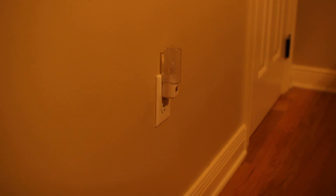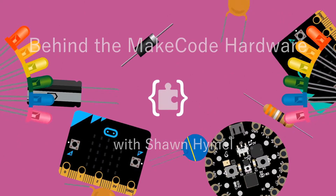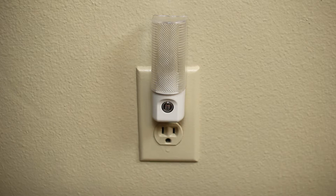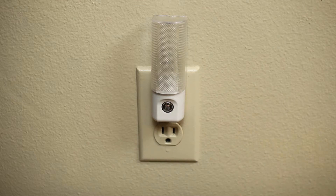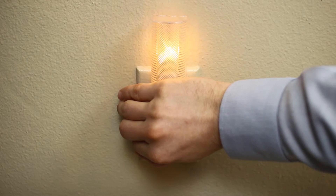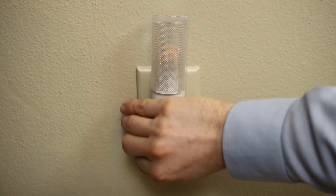Monsters might be silly, but nightlights are nifty little devices that only turn on when the lights in your room go out. So, how do they work? Most nightlights have a light sensor on the outside. This sensor is able to measure the amount of light that falls on it. Once the light level in the room gets dim enough, the nightlight turns on its own bulb, providing you with a small amount of illumination.